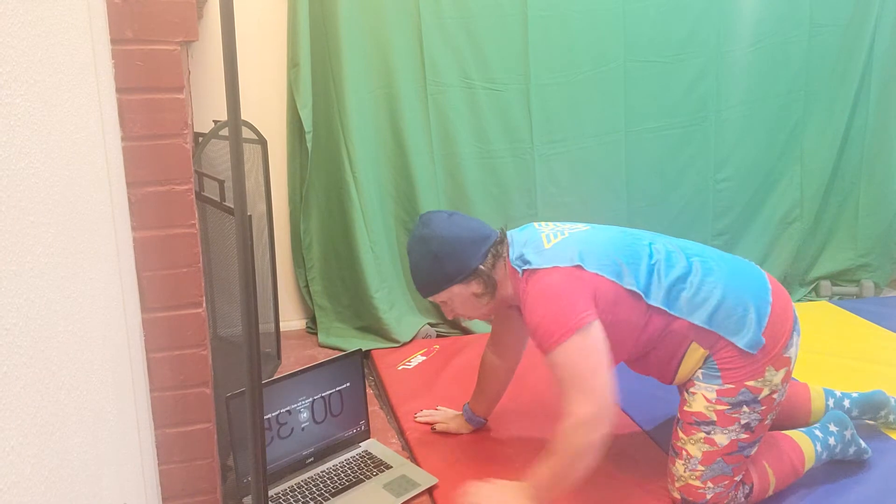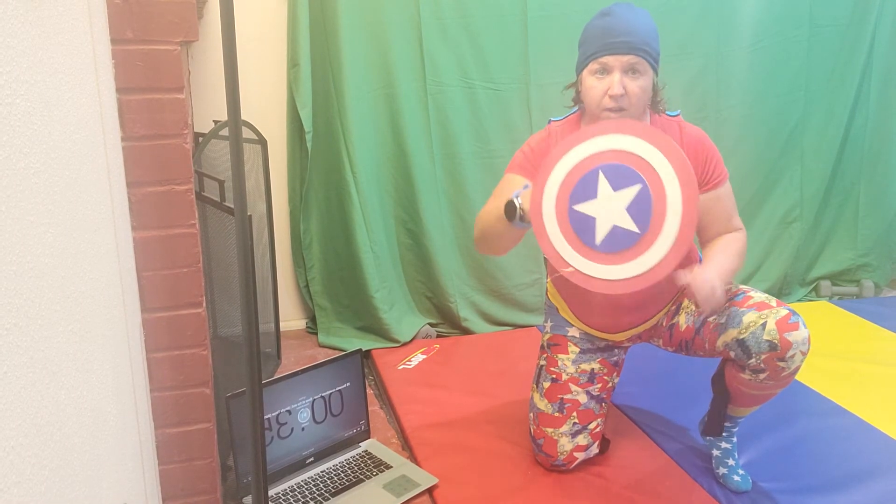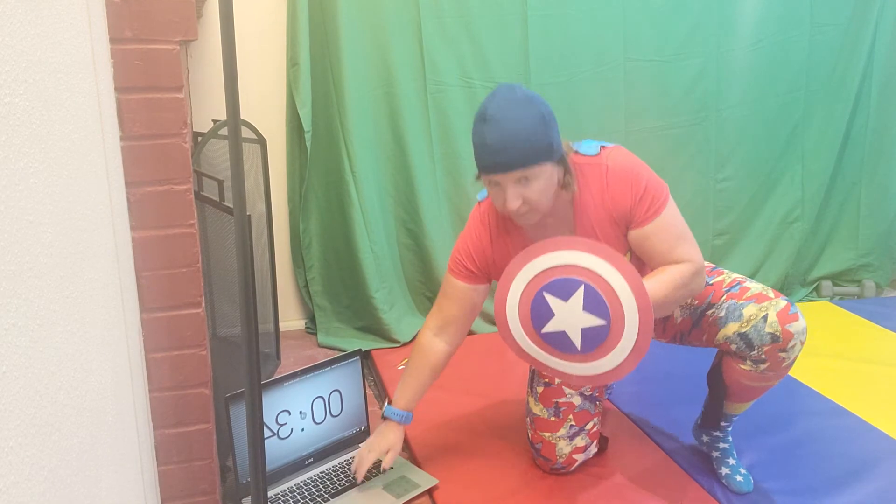Oh, I messed up the timer. So, 37. I was watching the timer — I should have put an audio on. Anyway, have fun. See if you can match my superhero challenge and find a new one for me. Have a great week.